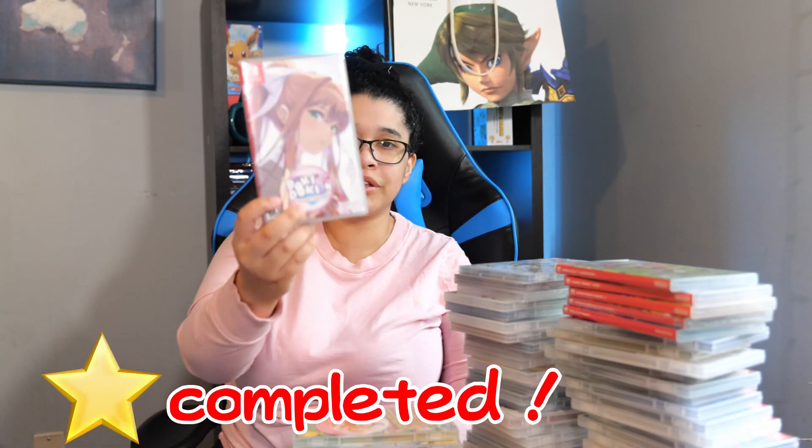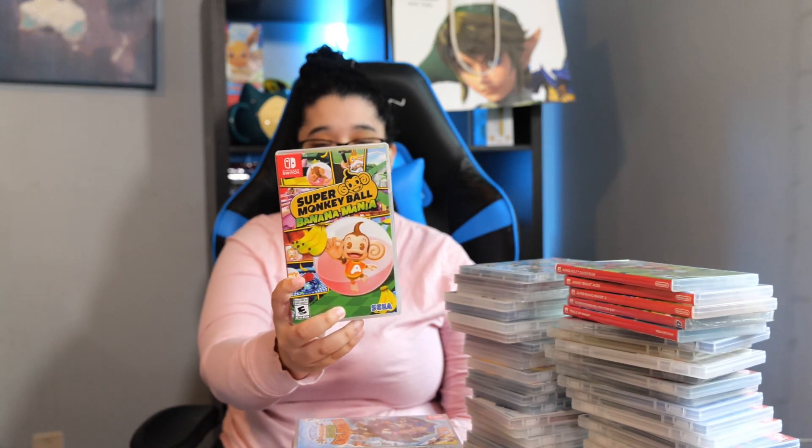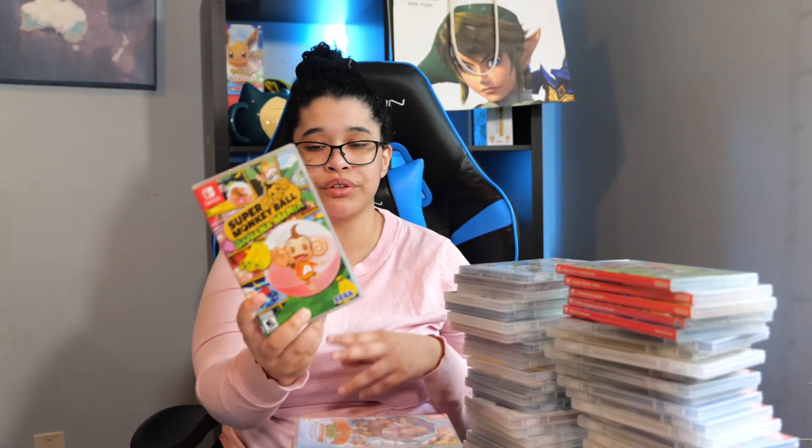Next we have Doki Doki Literature Club Plus. This game scarred me — it's a psychological horror. Play at your own risk; there are trigger warnings on this one. Next is Super Monkey Ball Banana Mania, which is a compilation of Monkey Ball 1, 2, and 3. Very good and I highly recommend.